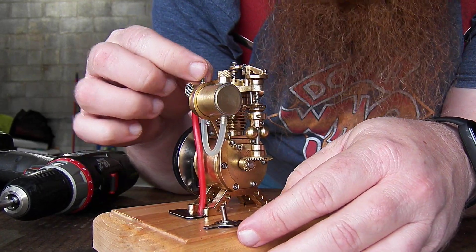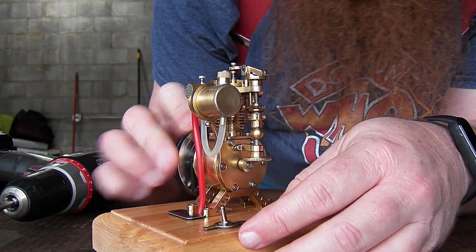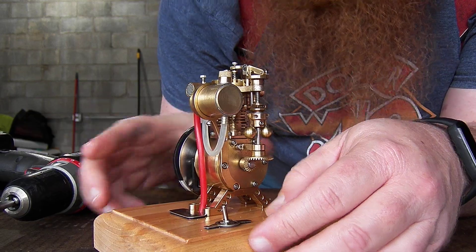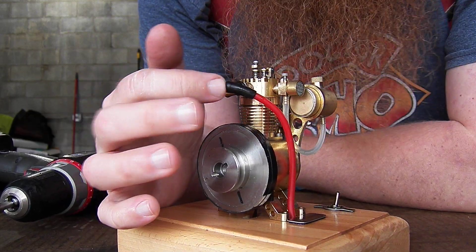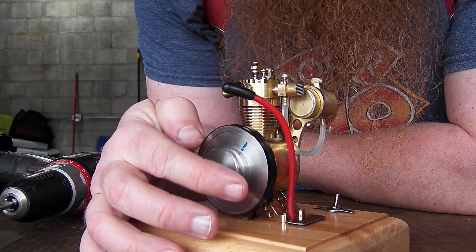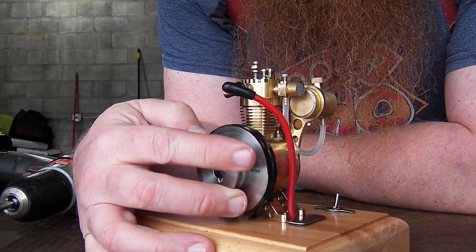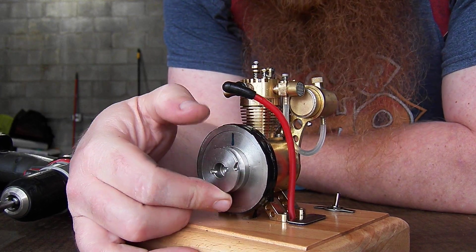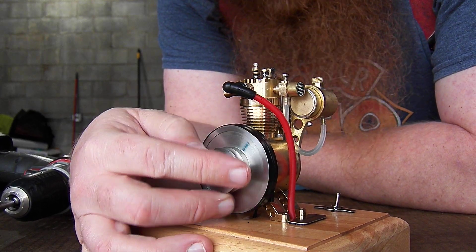Not sure what is up with the EM2 suddenly — it ran for the whole five minutes there. I can't decide if the wire is getting loose here, so we'll take a look at that. But I think the governor is actually in place finally.